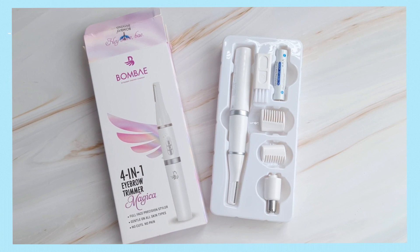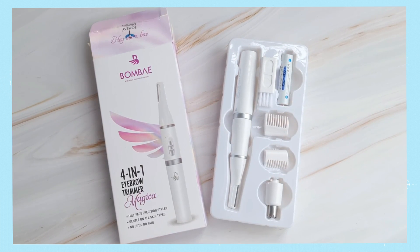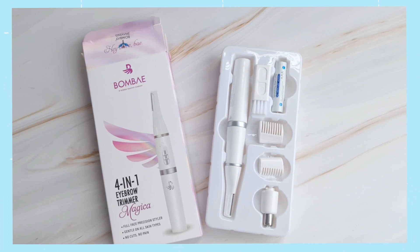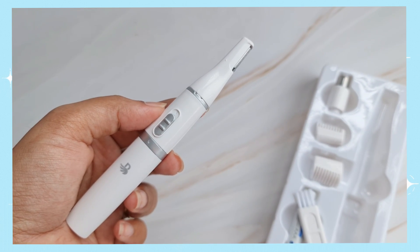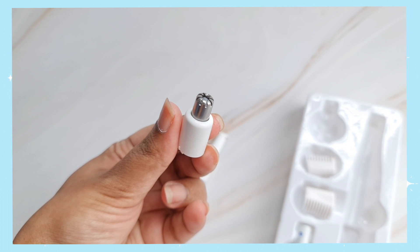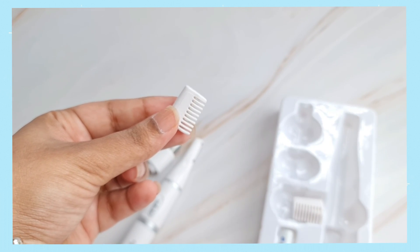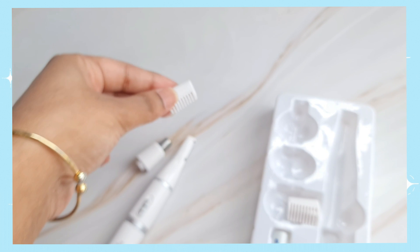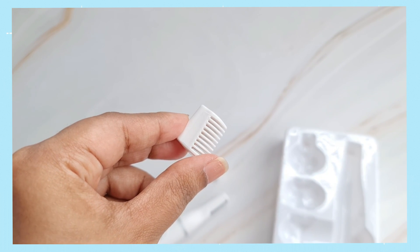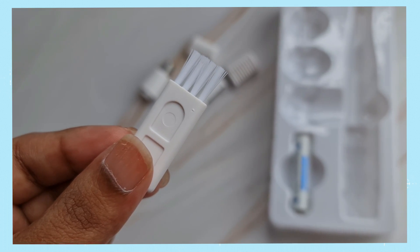When it comes to the face and eyebrow trimmer by Bombay, you get different attachments for different coverage areas. There is a standard trimmer head for your entire face, a precision trimmer head for smaller areas like your eyebrows, two eyebrow comb attachments of 6.7mm and 9.5mm each, and lastly a cleaning brush to clean your trimmer post use.